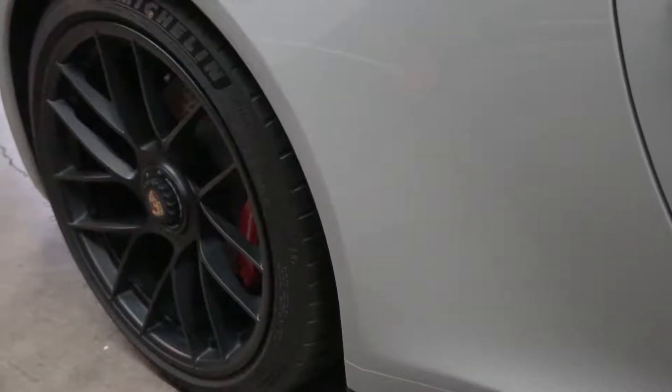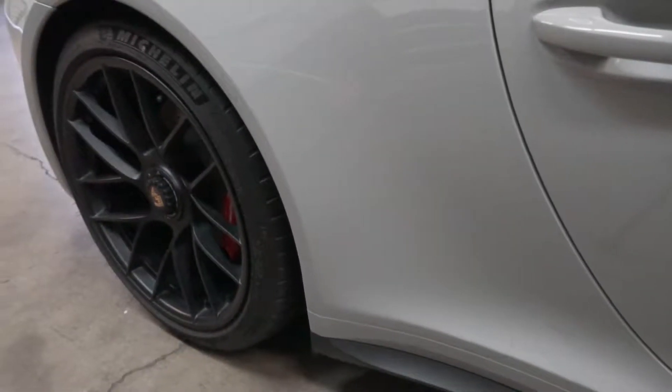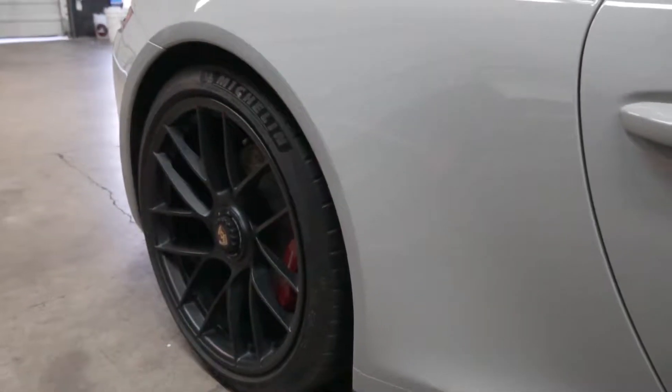I'll zoom you in so you can see it. There you guys go, you can see it right there. We're going to be removing all that little splash guard. Alright, let me get to it.